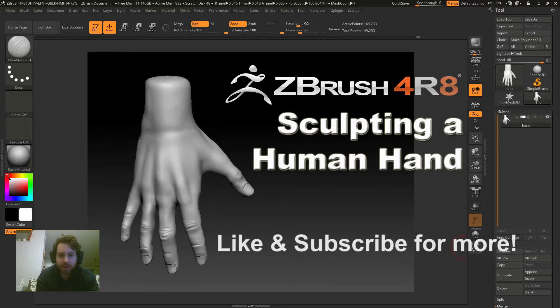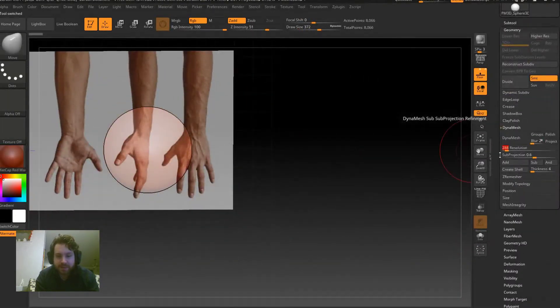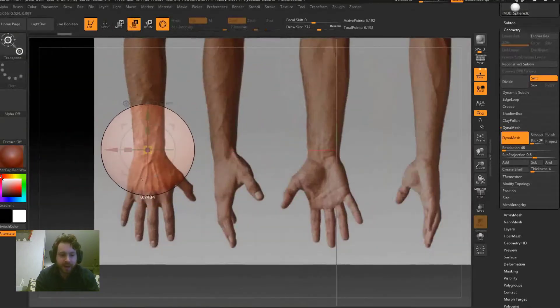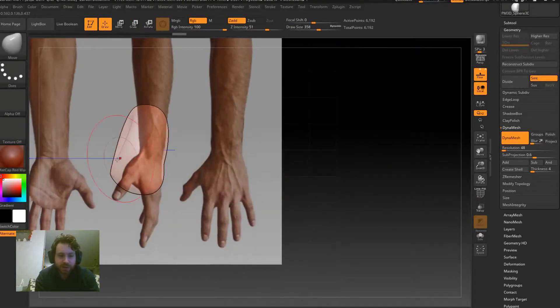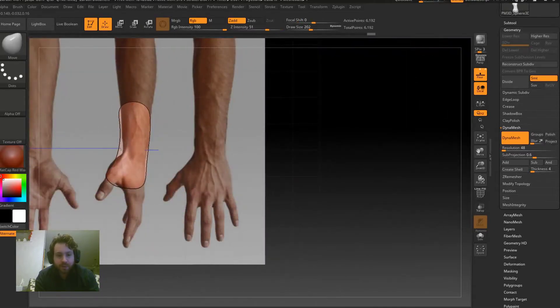Today we're going to look at sculpting a hand, played back in fast motion. It took me about an hour and a half — this is a hand I'm working on for another project.